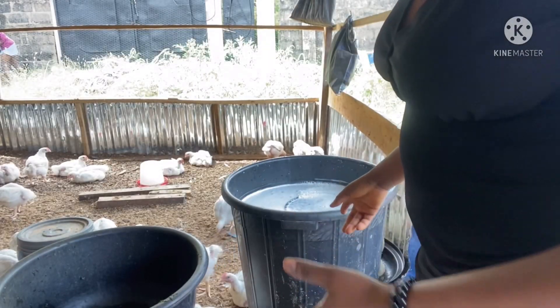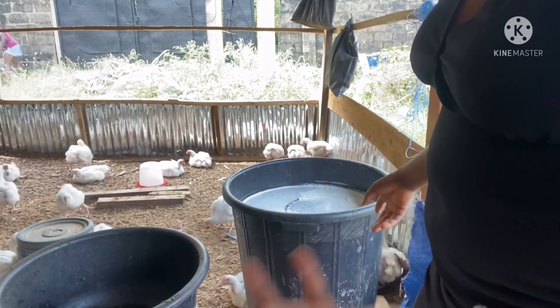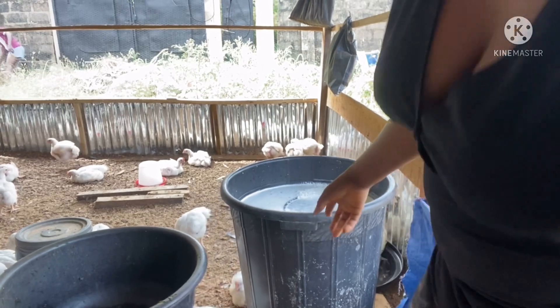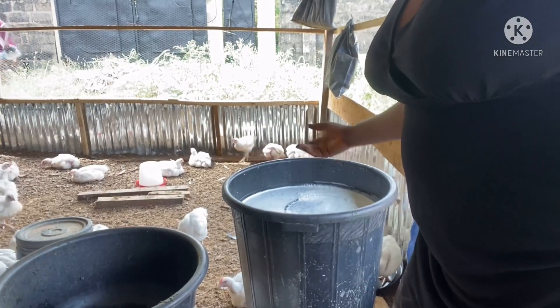I finished squeezing it and mixed it in 100 liters of water. The birds are shaking my tripod — I don't know what's wrong with them. They are very thirsty, so I just have to give them water now.